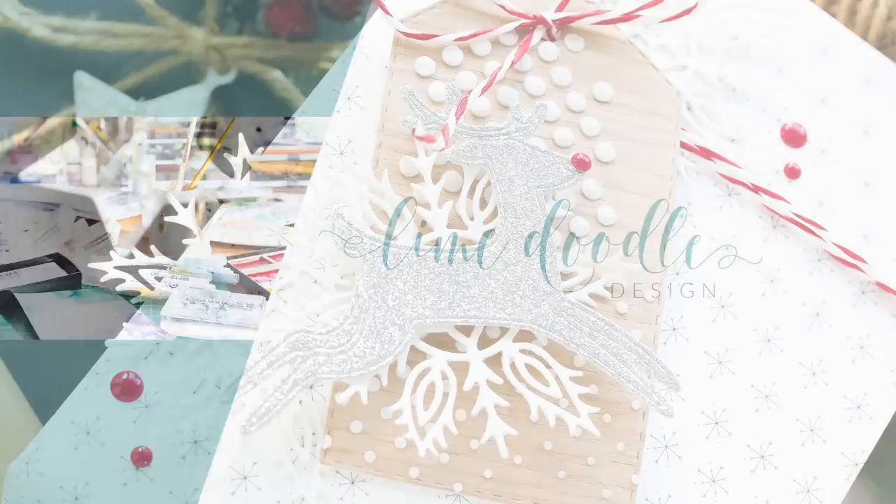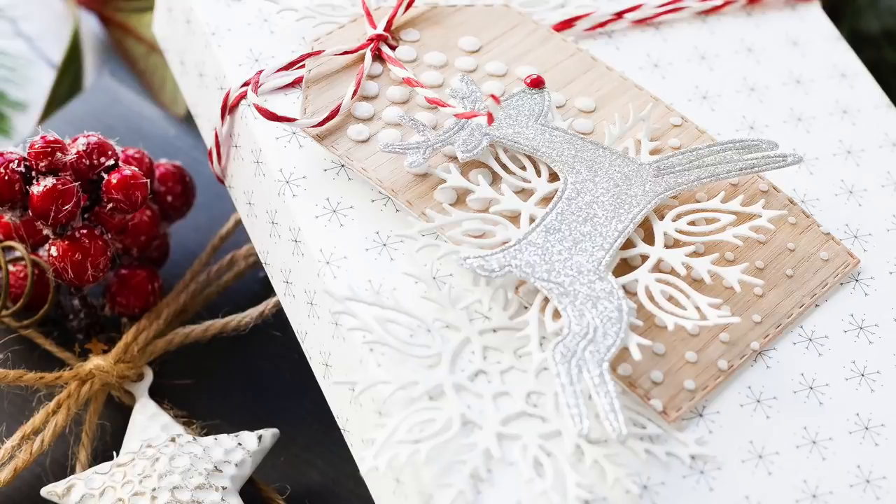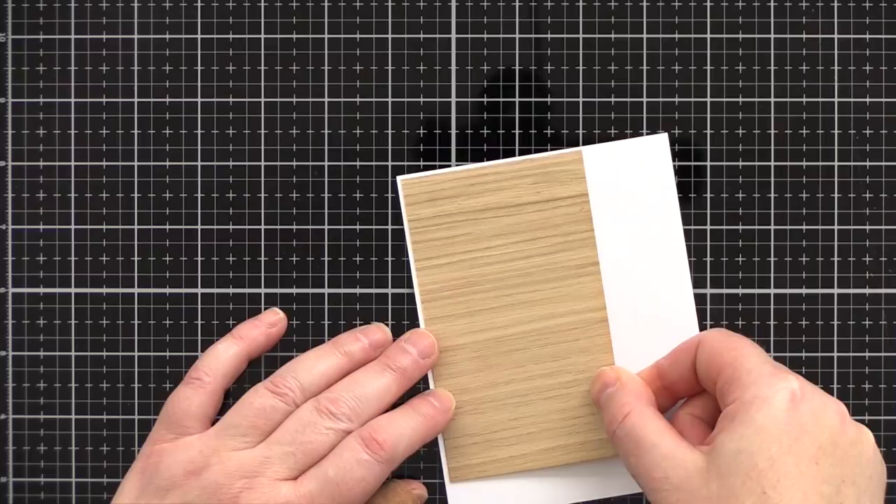Hi, this is Debbie and today I'm going to be sharing how to use your craft supplies and get creative with your holiday gift wrapping. I love gift wrapping and I think it's worth the extra time to dress a present. The look is unique and for me tells the recipient how much you care.